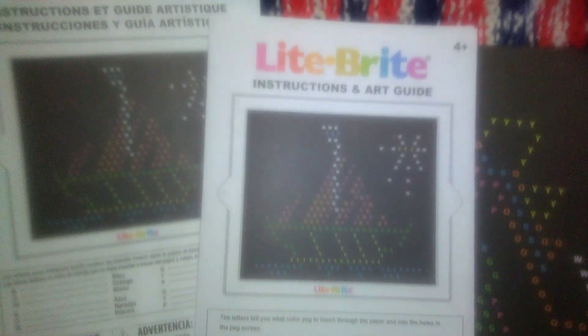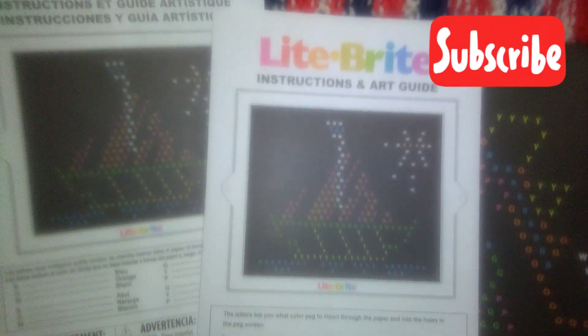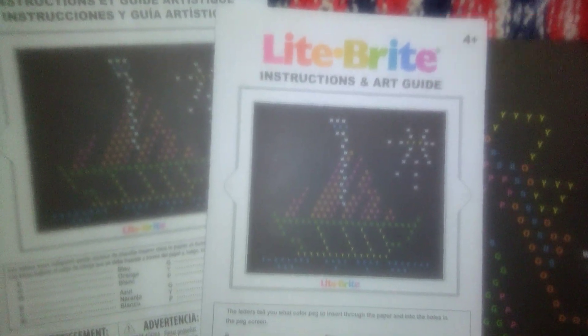I thought it was a really nice product and hopefully you can find one similar at your Walmart store. A big thank you to my mom for purchasing this gift for Nate. Thanks a lot for watching this video and I will talk to you tomorrow. Take care and bye for now.